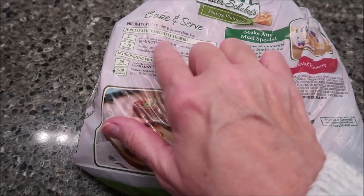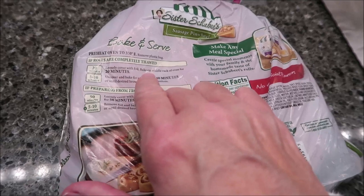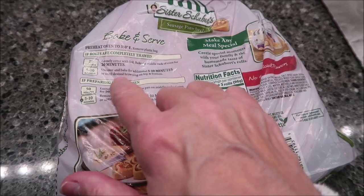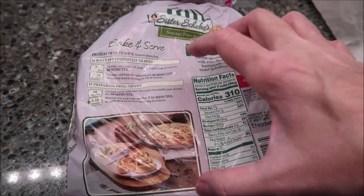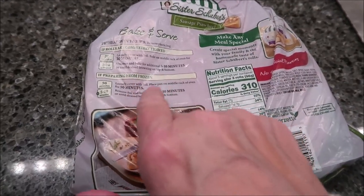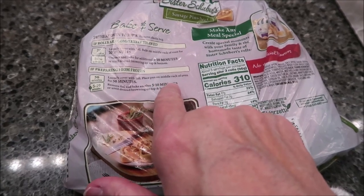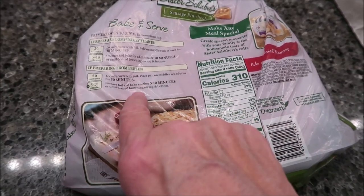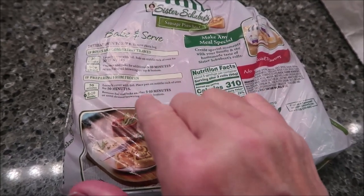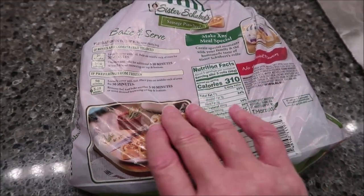The directions are different between thawed and frozen. If rolls are completely thawed, loosely cover with foil, bake on middle rack of oven for 20 minutes, uncover, and bake for an additional 5 to 10 minutes. Ours have come out of the freezer, so it's going to take a while. Loosely cover with foil, place pan on middle rack of oven for 50 minutes, then remove the foil and bake for another 5 to 10 minutes or until desired browning on top and bottom.